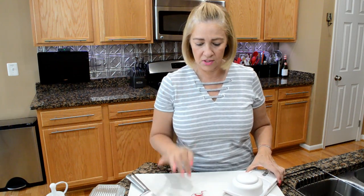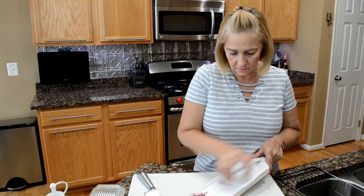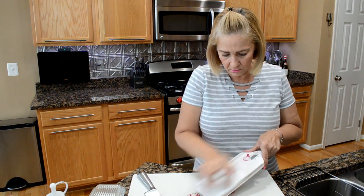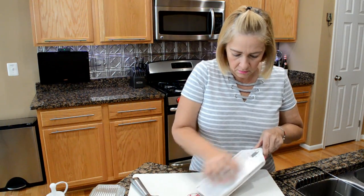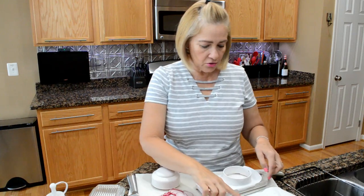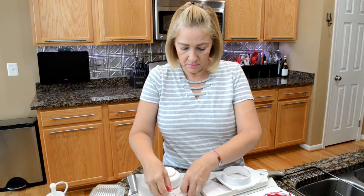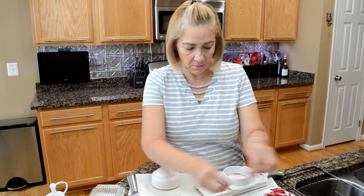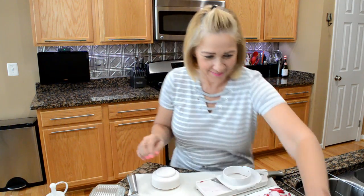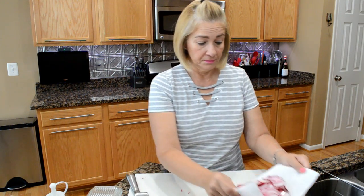We're going to need 7.77 ounces of radishes for one person. We are going to measure our radishes. I have done four of them and I only have four ounces, so let's continue — this is going to be a lot. We made it to 7.7. That's a lot of radishes and a lot of chips.